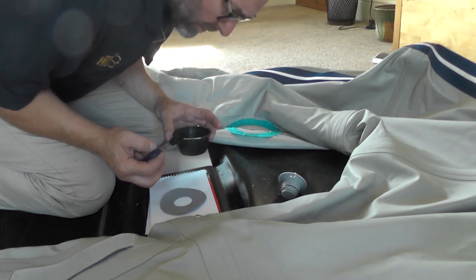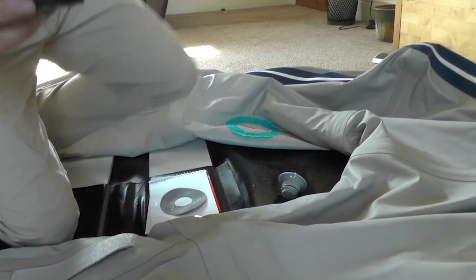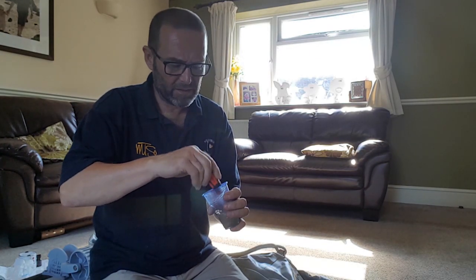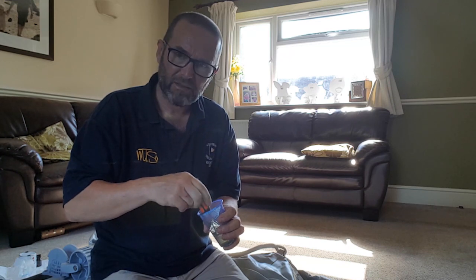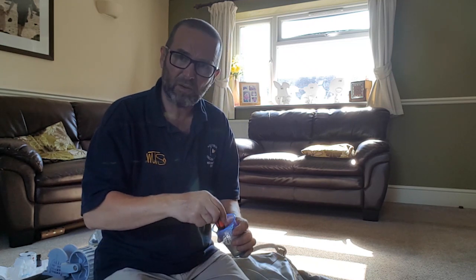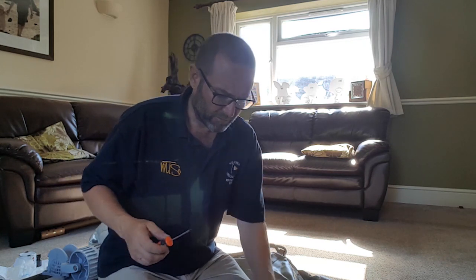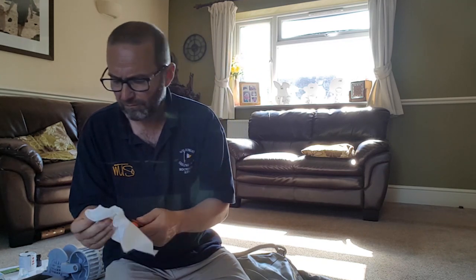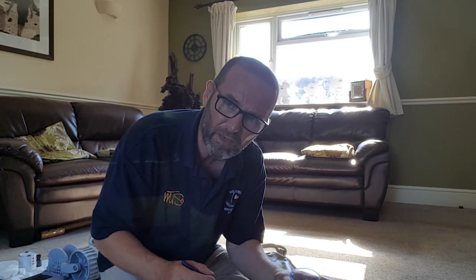First bit done — the instructions say wait 20 minutes. It's 20 minutes later and I've mixed up some more adhesive, although the stuff still in the pot was still jelly-like even though it had clearly gone off on the surfaces I'd spread it on thinly. I thought rather than take a chance I'd mix some new up — if anyone out there knows, let us know. The instructions say put on another coat, leave it two minutes, then another coat, leave it two minutes, then put them together.